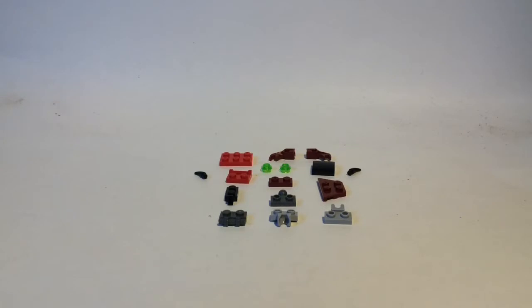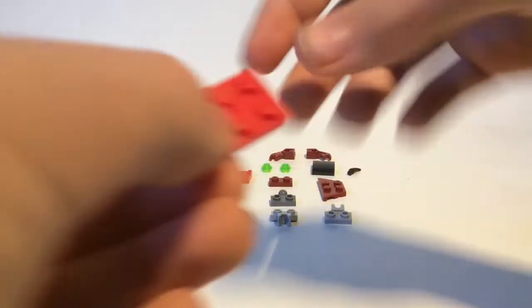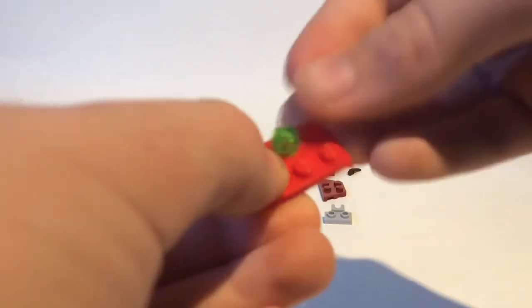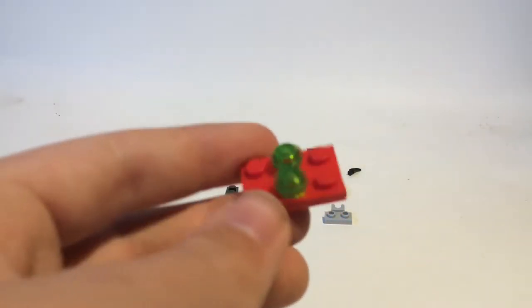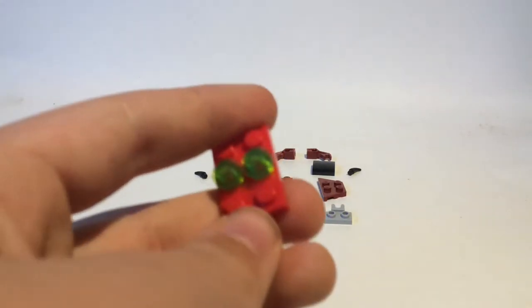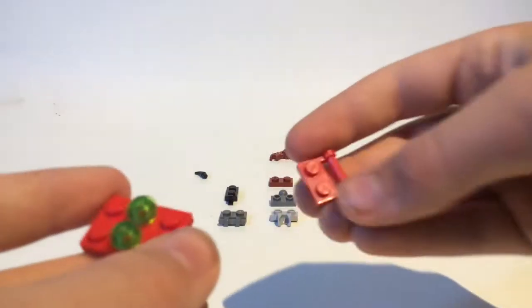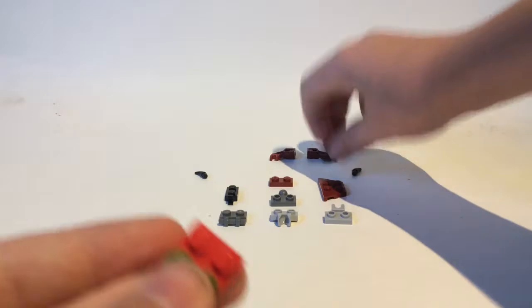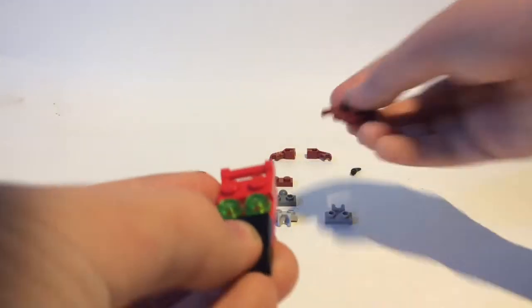Let's get started. First take this red 2x3, then two of these green transparent pieces — I'm not sure if it's transparent or translucent — put those in the middle there. Then take a 1x2 with a bar, put it right there. Then take this 2x2 black slope piece, put it right there.